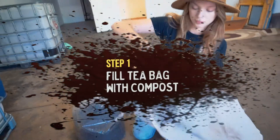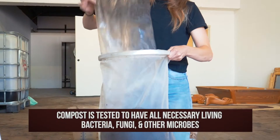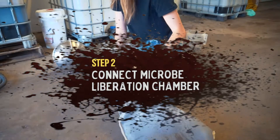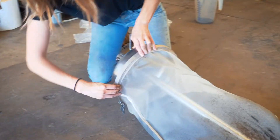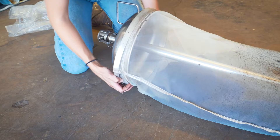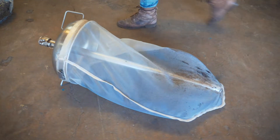The first step is filling the tea bag about three quarters of the way full with my high quality compost. This part is called the microbe liberation chamber. This dome is going to have air going through it and create a suction with the bubbles, which will help the microbes be liberated from the compost particles in a more efficient way.